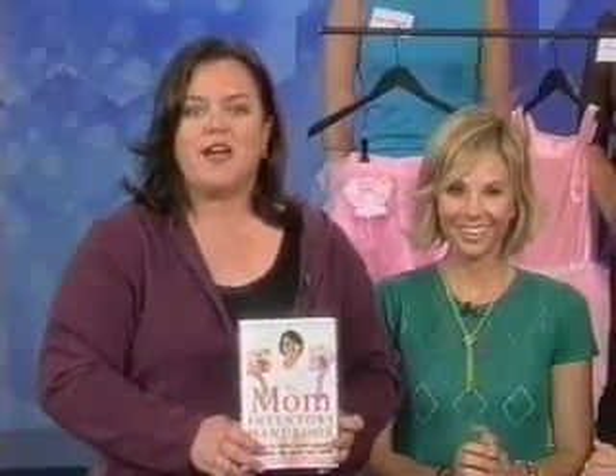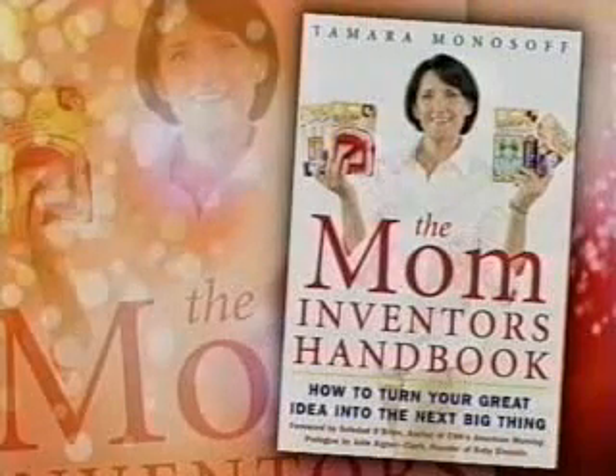They say necessity is the mother of invention. And if you think you're sitting on an idea that no parent could do without, find out how to get it from there to here with the author of this new book, Mom Inventors Handbook.